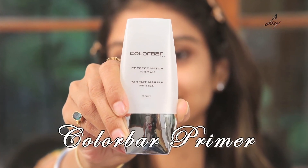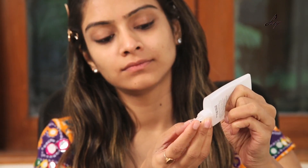I am going to start with applying a primer — this is the garba primer. It's very important to apply primer because this will make your makeup last for long.